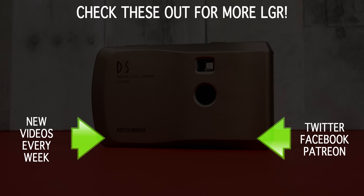And if you enjoyed this Digicam retrospective, then might I recommend a couple more? You can also subscribe for more videos every week here on LGR. And as always I thank you very much for watching!